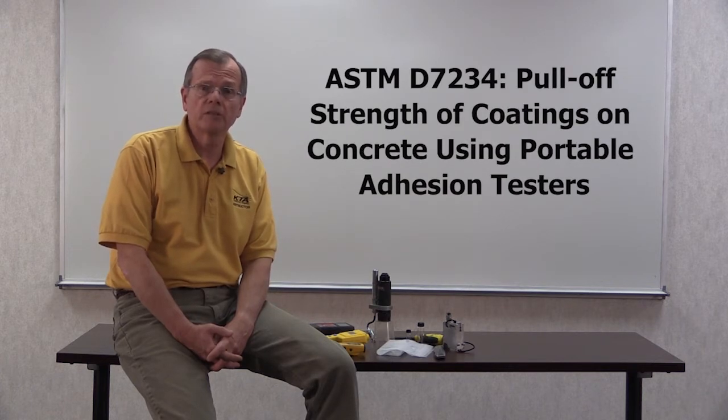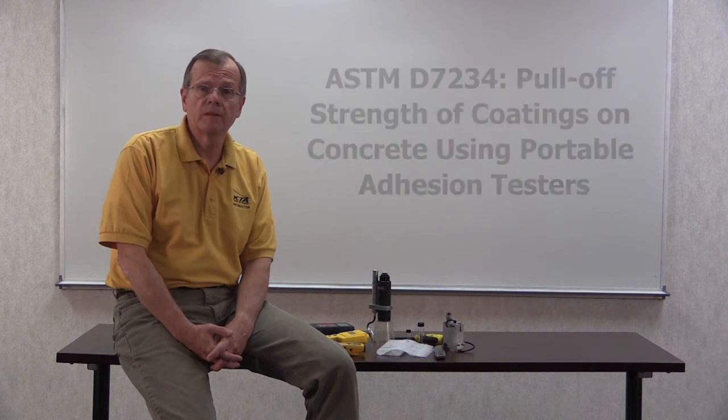Often times it can be difficult to cut through the coating to the concrete for the knife tests, so tensile pull-off adhesion testing in accordance with ASTM D7234 is done instead. For this job, a hydraulic adhesion tester was used. It requires the attachment of a 2-inch diameter or 2-inch square loading fixture to the coating with an epoxy adhesive. If the coating is elastomeric or more than 20 mils thick, it should be scored with a knife or hole saw down to the concrete prior to attaching the loading fixture.